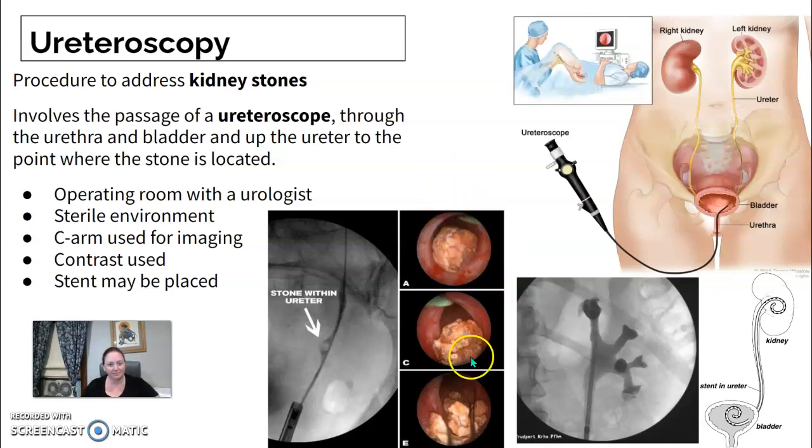I always think it's cool when you can see their camera — it's like a little video game. Sometimes they'll use a laser if the stone is too big to pass through. They'll laser it and point and shoot at it to break it up. I always thought that was very neat.